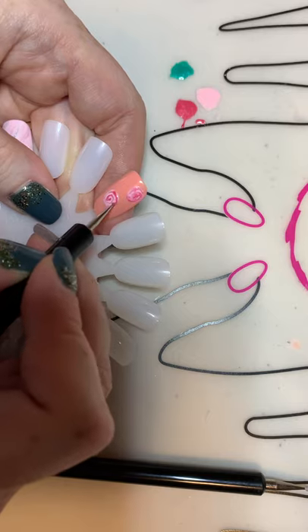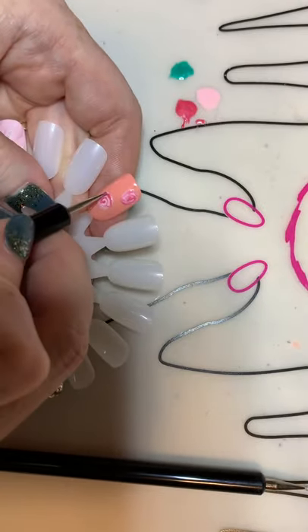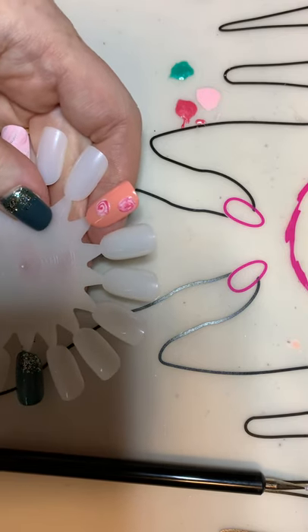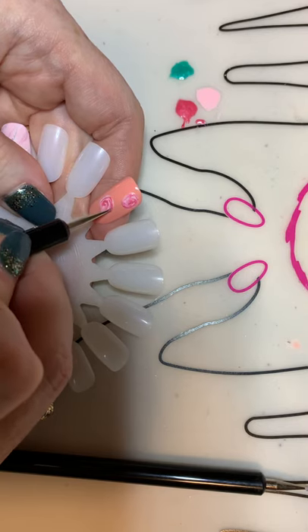If you want to do the reverse — if you want to do the darker color on the bottom — you can. It's totally up to you. Then I'm just going to kind of go over again, just to muddle it up a little bit.